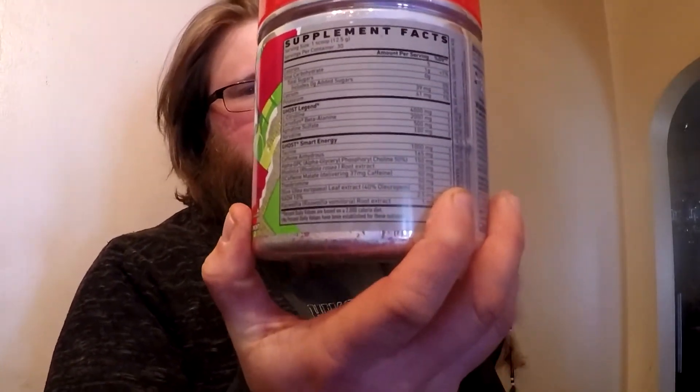A couple things about this pre-workout: on the back, they actually list everything the product contains — there's no proprietary blend where they don't disclose what's in it. It has about 200 milligrams of caffeine, which puts it right in the mid-range of pre-workouts, and I got a pretty good boost from it. The only thing it doesn't have, at least that I can see, is creatine. Most pre-workouts come with creatine packed in, but this one doesn't, so you'd have to pick up a separate creatine supplement.